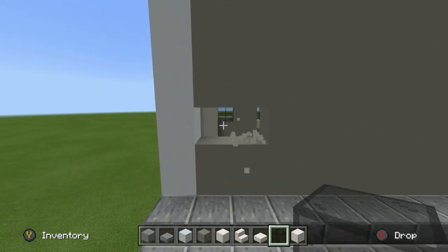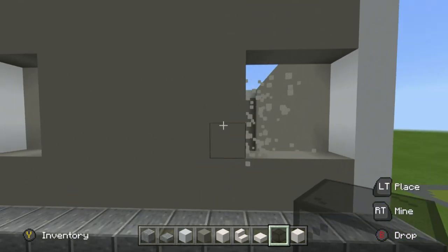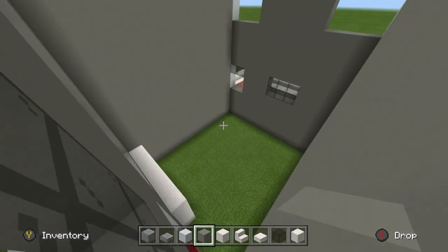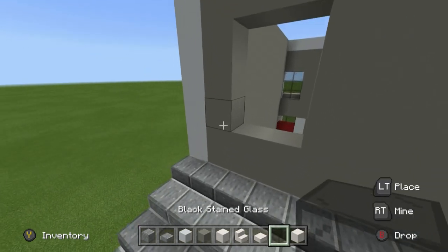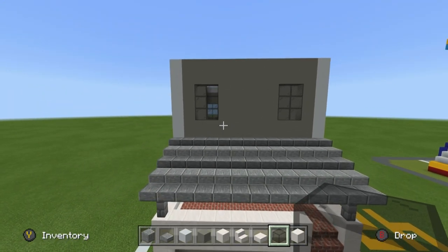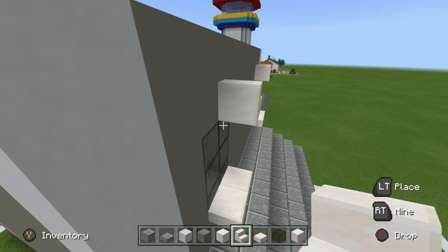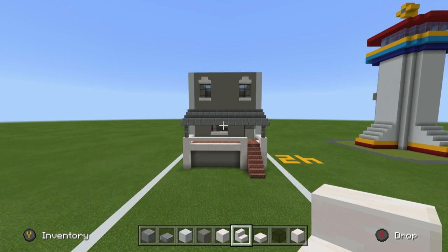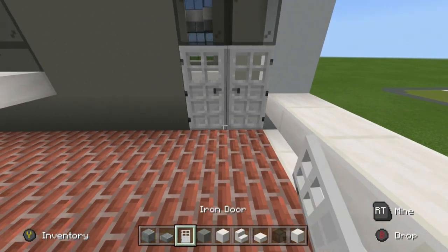Add a couple of windows on the back — they're going to be the same style as the small window on the front. Position them the same way — that's why I've kind of broken into the house here. Bring the windows in a row on the back. These are somewhat made up since I can only anticipate there are windows on the back. Place quartz slabs underneath them and quartz stairs back-to-back above the window. For the doors, I figured they'd probably be white — iron doors work well here.